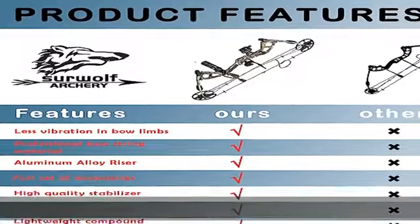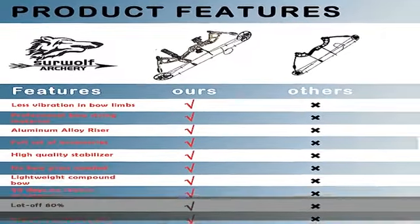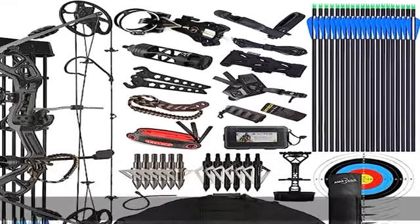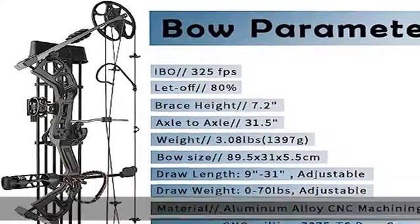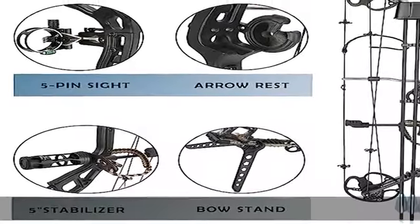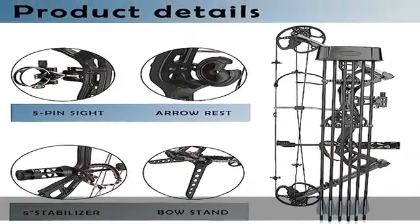Also included: 1x peep sight, 1x arrow quiver, 20x carbon arrows full length 32 inches, 12x hunting broadheads, 5x target paper, 1x bow wrist sling, 1x bow stand, 1x quick disconnect quiver, 1x compound bow bag, and 1x broadhead storage case.